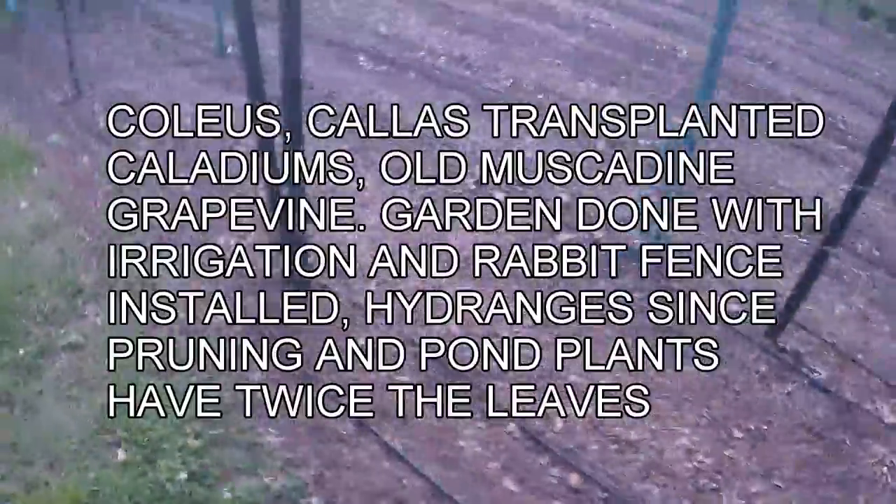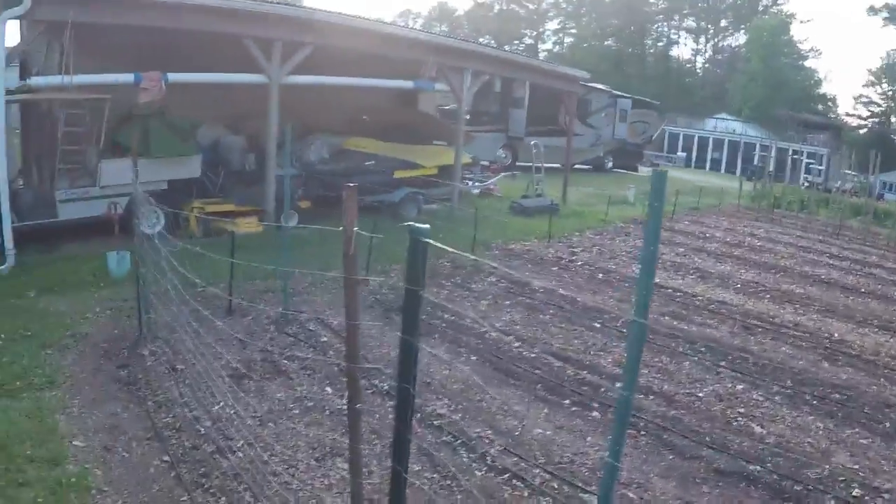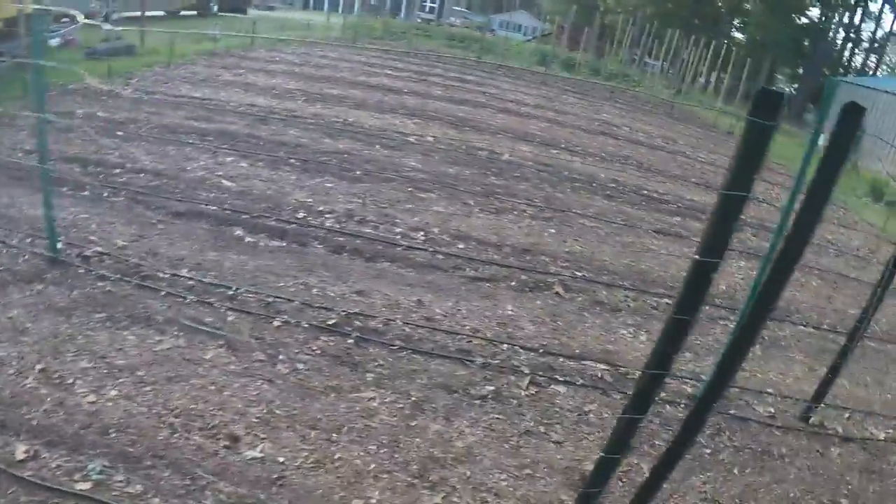We've got cucumbers coming up. We've got the irrigation down - you can see the cukes, we've got all the lines down. We put this rabbit fence all the way around it; now they can't come in here and eat these on the outside. And it's about 15, 20 feet of them.